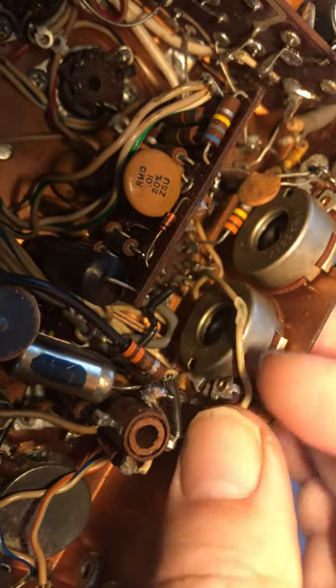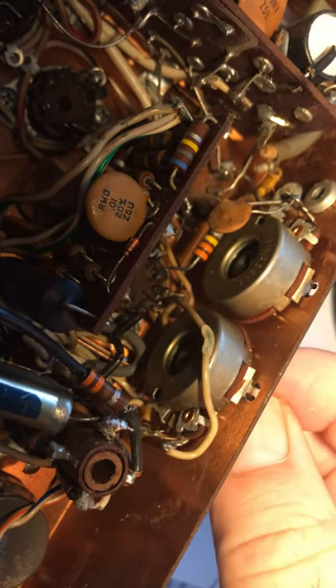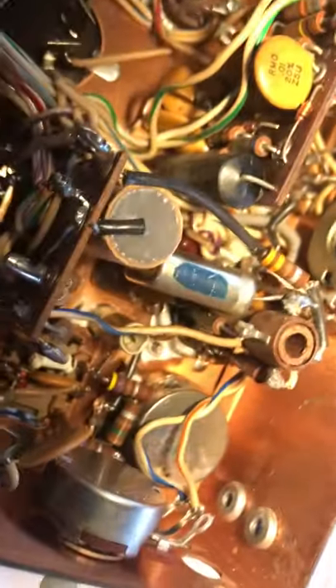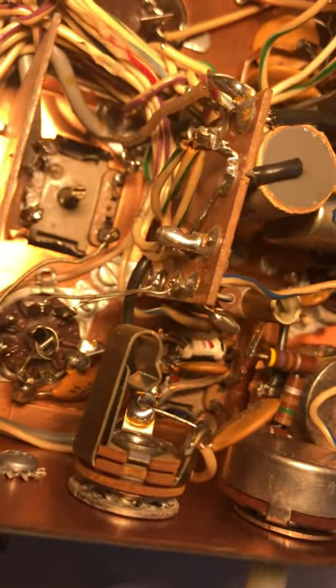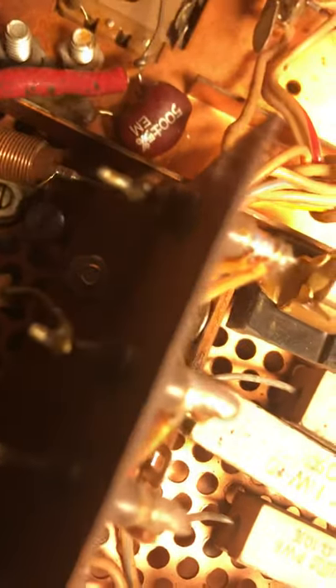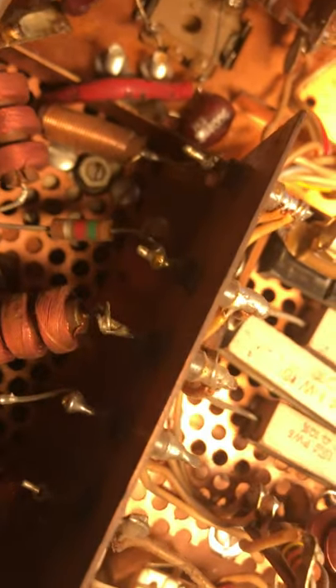Looks like some of the workers here were sloppy — that's loose too. Well, I've got a few things to fix up. I think this is the final neutralization screw. When you have the finals in here, you have to neutralize them so they won't self-oscillate, and I think that's this screw right here. There's like 600 volts on that screw, so you need an insulated screwdriver to operate it.